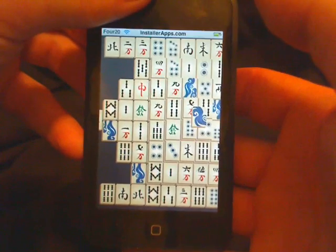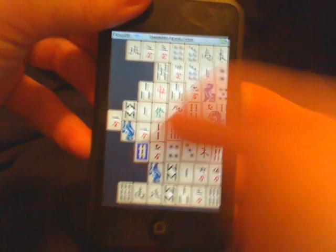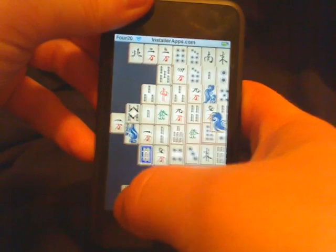So, just like any old game of Mahjong, you tap a tile and find its twin.